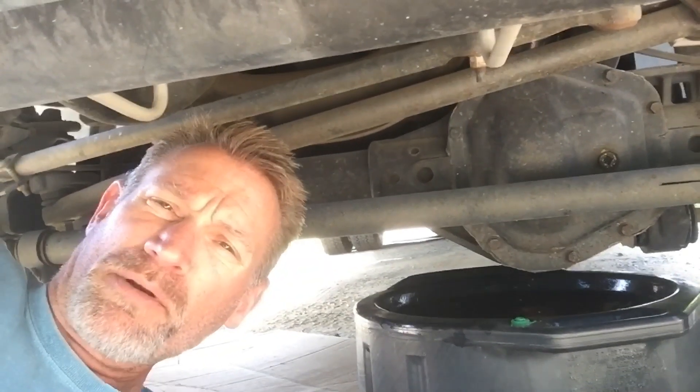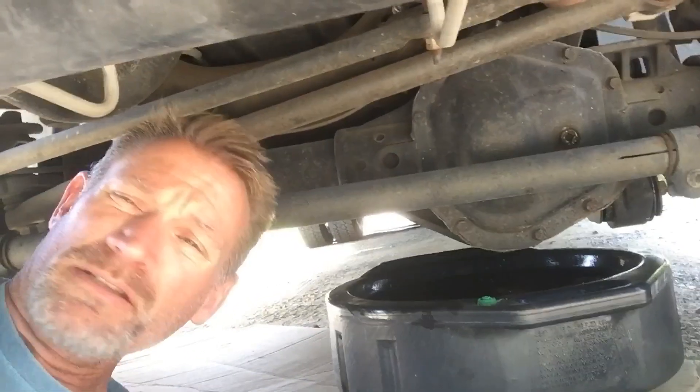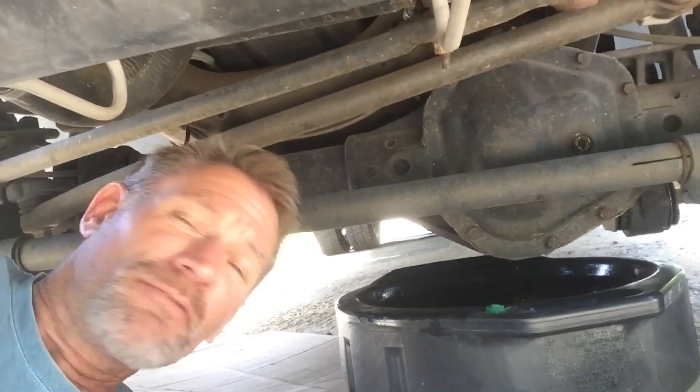Hey everybody, Jeff with Cove at the Camper. I'm under the F-350 doing the front differential fluid change. This is a Dana 60. I'm going to put in the 75-90 fluid, the all-synthetic fluid — drain out the old and put in the new. I'll show you how I'm going to do it.